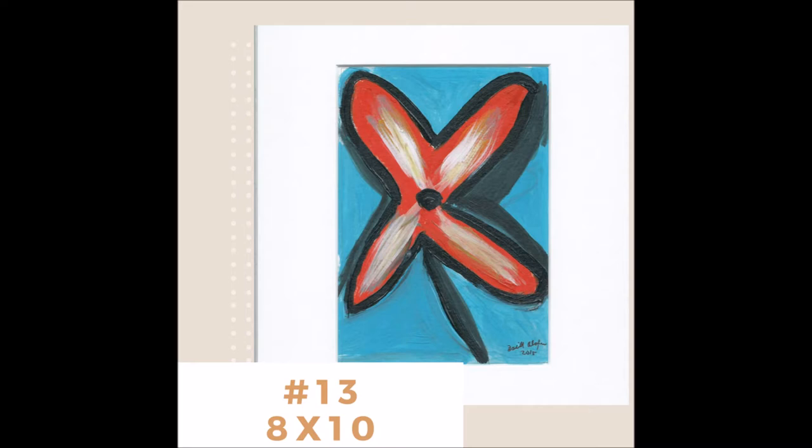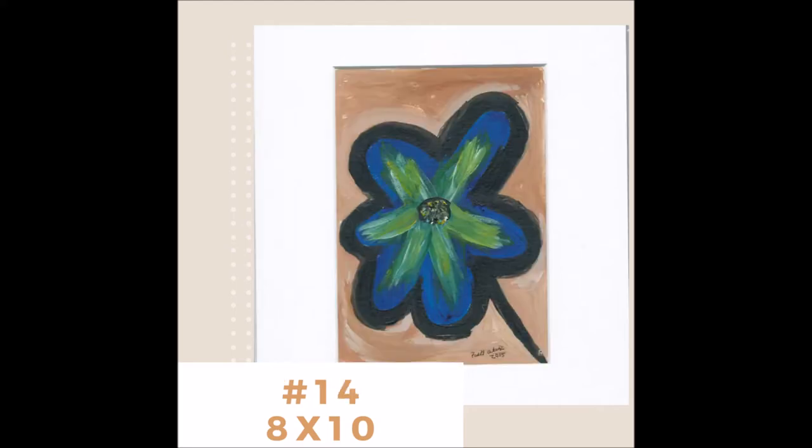These are the type that you can put in picture frames with glass. You don't have to worry about framing them as you would a regular painting on canvas, because this is done on watercolor paper and they're already matted and packaged.